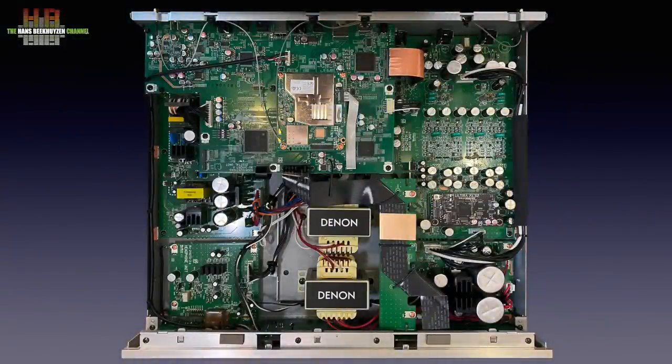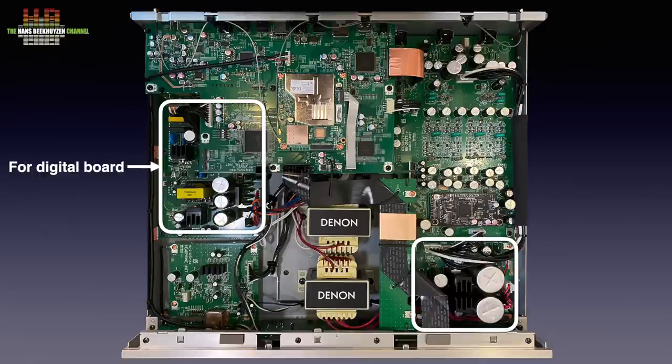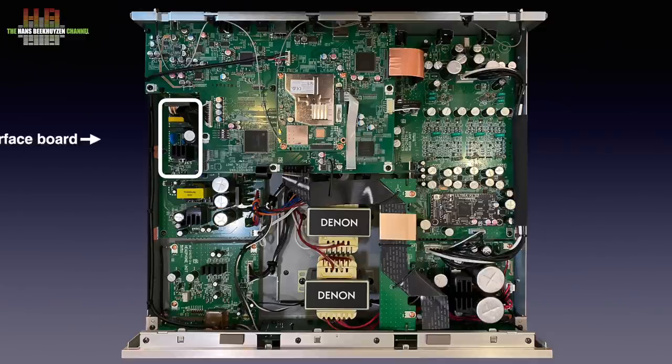The DMP2000 is a big box and, in contrast to some other streamers, it is filled to the brim with circuit boards. Centrally placed are two large transformers that are 180 degrees turned against each other to cancel out stray magnetics, mounted on a sub-chassis to reduce vibrations. Each one powers a linear power supply — one for the digital audio board, the other for the analog audio board. A third power supply, a switch-mode type, feeds the digital interface board.